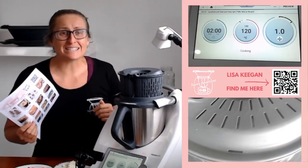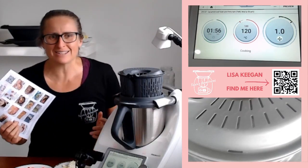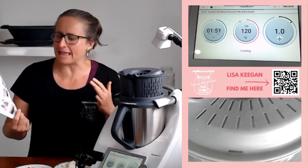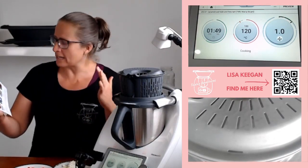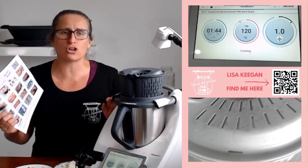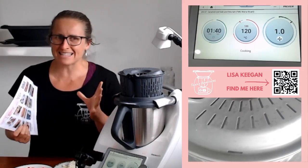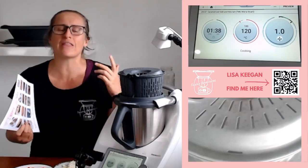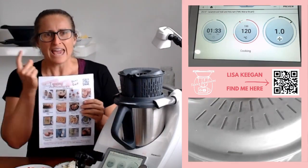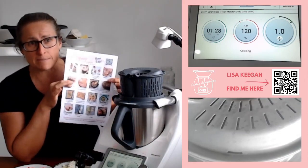Hello guys, welcome to TMXing Avengers, Lisa here. We are continuing on our Cafe to Home series today and I am making the most amazing leek tart. It is a beautiful tart, actually from Maria Stewart. It is a TM6 version I'm cooking too, but let me talk you through what I've done so far. It's had a 10 minute cook that I want to share with you and then we're going to progress on and go to those next steps. It is on the downloadable — head over to my website TMXing Avengers, subscribe and you get this to your inbox.